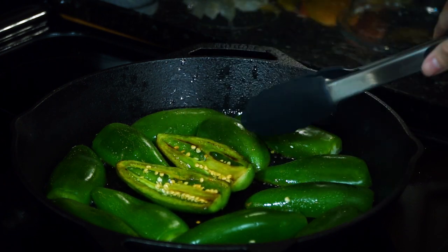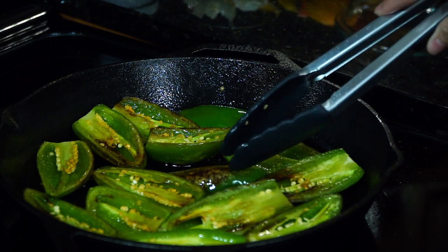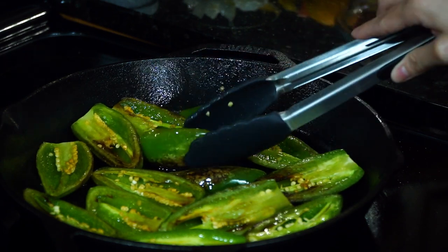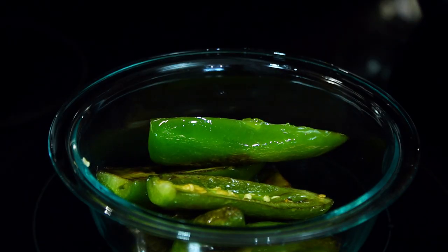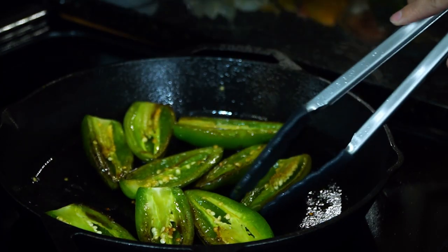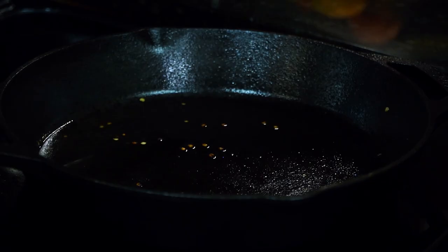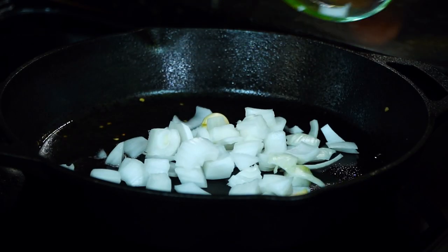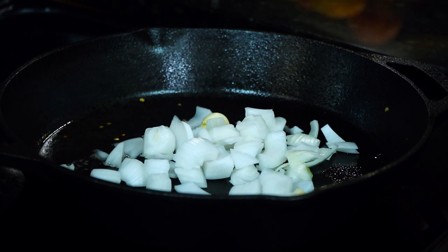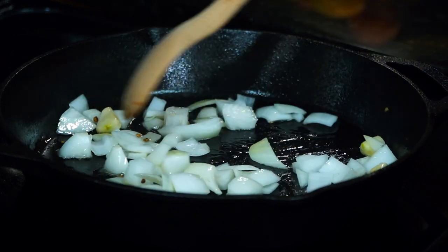Turn them when the bottom has softened and browned, then allow the other side to do the same. When they look done on both sides, transfer the soft jalapeños to a different bowl. Next, sauté the onions and garlic in the same oil left from the jalapeños, stirring constantly until the onions are translucent and become fragrant.